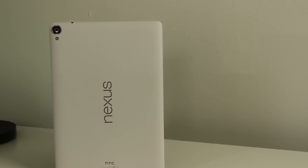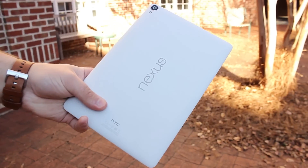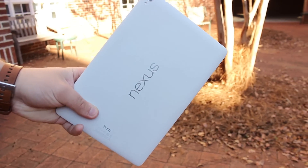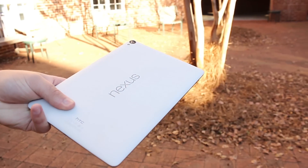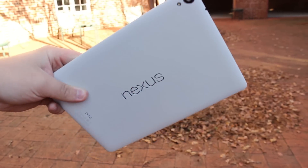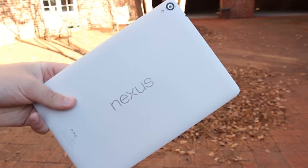Nexus tablets have never really blown us away, but they've always been one of the best options on the market, especially for the money. This year Google has partnered with HTC to bring us the Nexus 9. The 8.9 inch tablet brings a more premium build and with that a more premium price tag. Is it worth picking up? I'm Ben with High Tech Triad and let's find out in our video review of the Nexus 9.